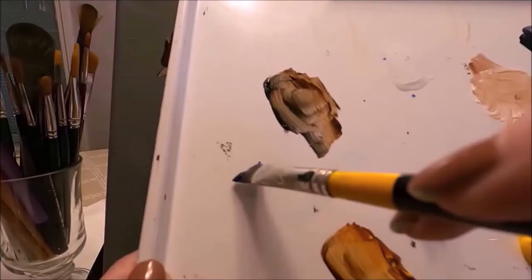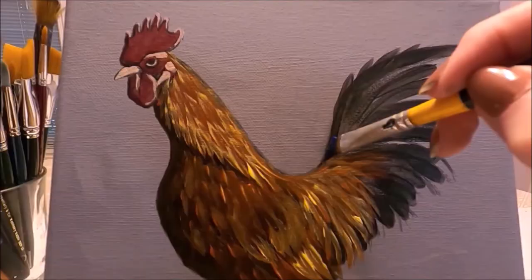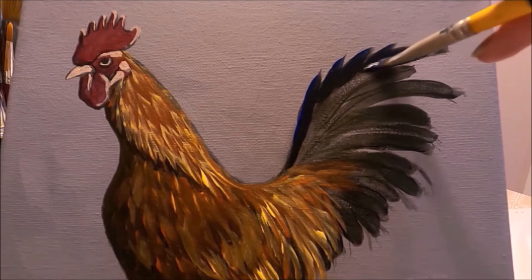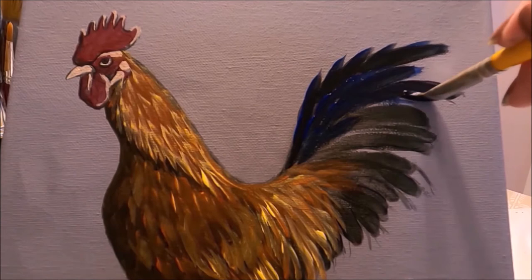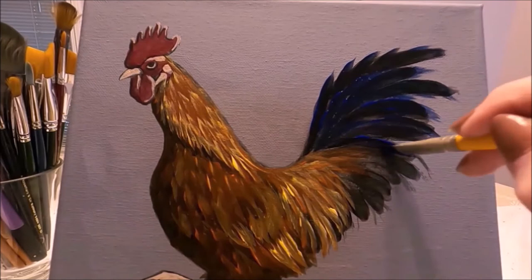I now have black at the toe of the brush and ultramarine blue at the heel. With the black towards the body and the blue towards the outer part, I'm painting the beautiful blue feathers on the rooster's tail, using longer strokes for these feathers. I'm finishing the large sickle feathers here with long strokes of the brush.